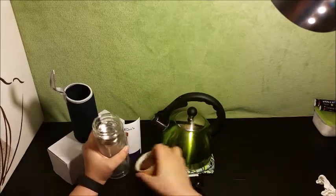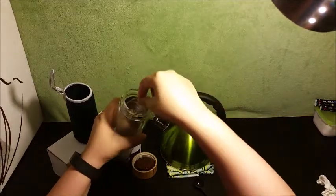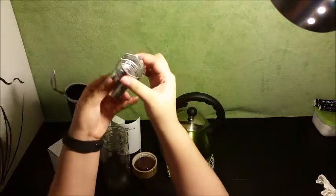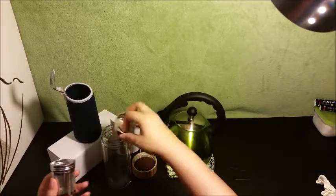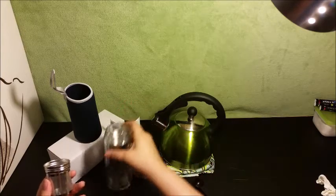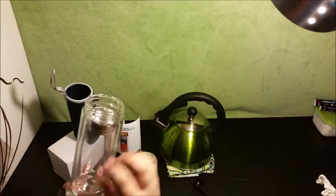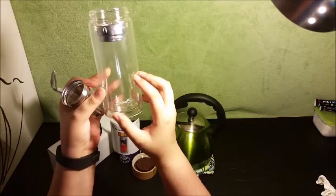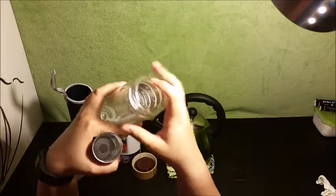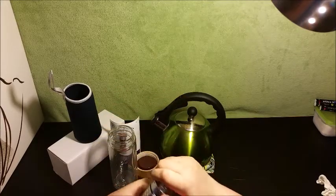The bamboo top just pops off like that. There's a silicone seal so it's supposed to be leak proof. Then you have a little hook or strainer thing here that you can pull out. You can put your tea in the strainer part, or you can put your tea loose in the bottle and just stick the strainer back in — I guess that's called the Chinese method. Or you can put fruit in there so the strainer keeps it from coming up in your face.